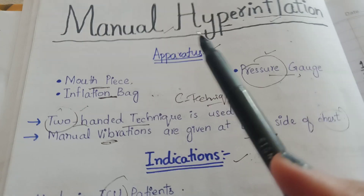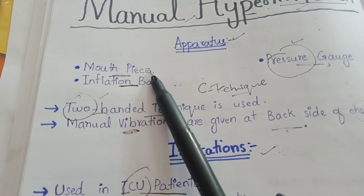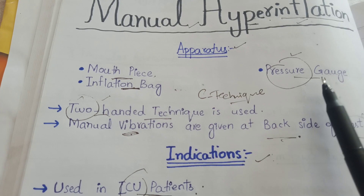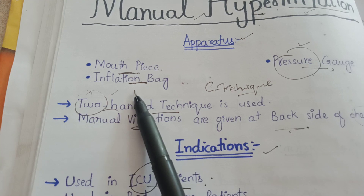First of all we will discuss about its apparatus. Its apparatus consists of a mouthpiece, which is attached to the mouth of the patient. Then it consists of a pressure gauge; the pressure gauge is used to measure and monitor pressure.